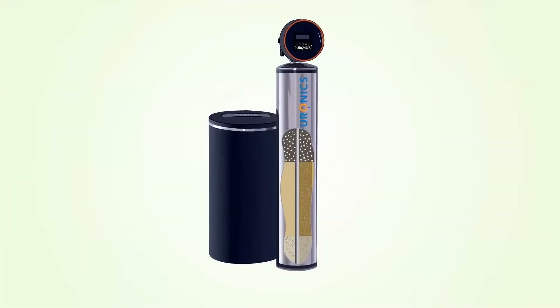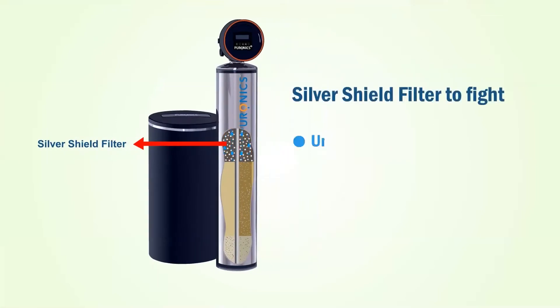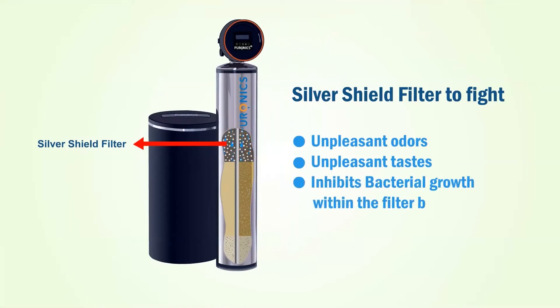The filtration process is simple. Municipal water enters the Puronics tank and passes through the Silver Shield Filter, which is the first element inside the media tank. The activated carbon reduces unpleasant odors and taste caused by chlorine and other substances. Silver Shield protection inhibits bacterial growth in the filter media bed, ensuring your water conditioner does not become a hub for bacteria.